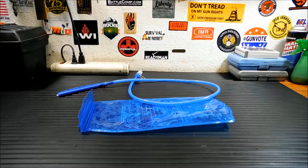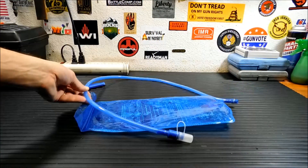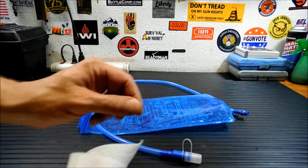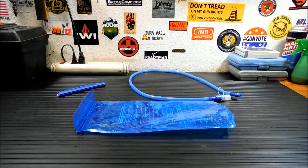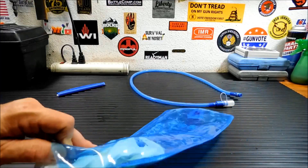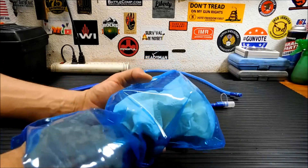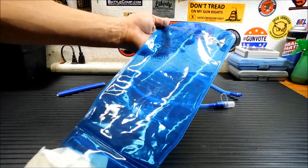After the hour is up, go ahead and empty it. For the drinking tube, unless it's really bad, I just let that air dry. On my other bladders the ends unscrew or unsnap and I can actually run a little bit of paracord through and pull a paper towel through it. Then I'll shove paper towels in there and let them collect as much water as they can. As you can tell, that's done a pretty good job — it's taken almost all the water out of there.